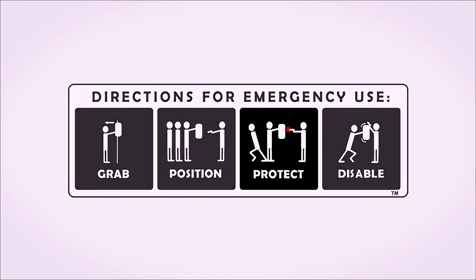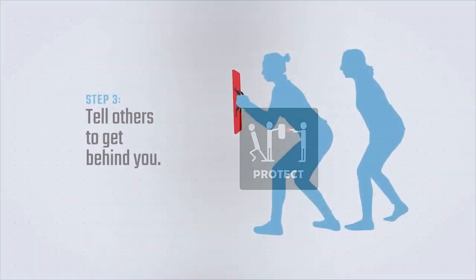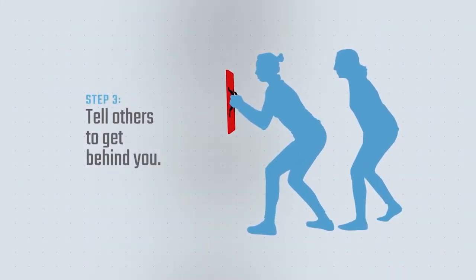Step three: protect yourself and others. If you are holding the shield, get students and staff to stand behind you.